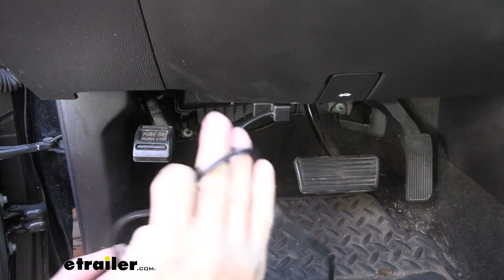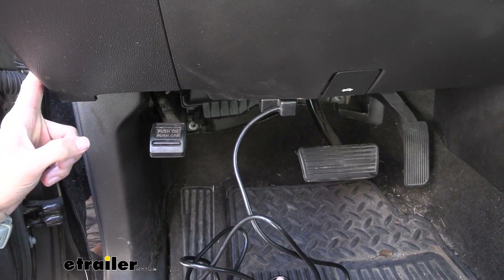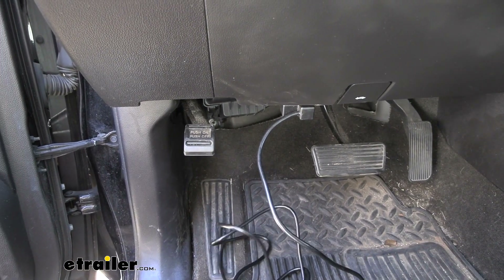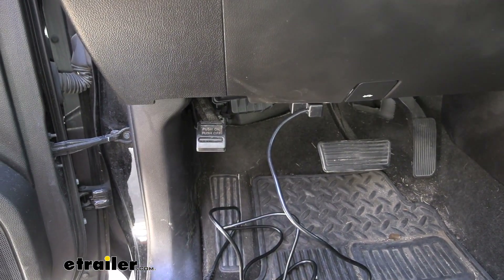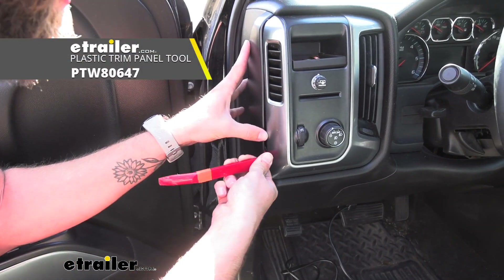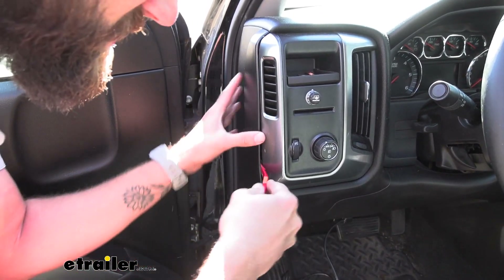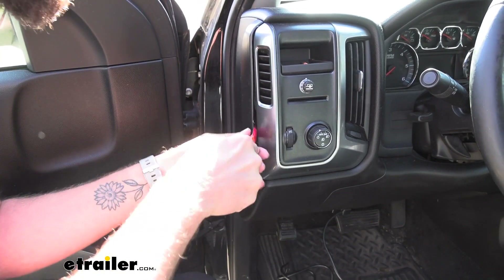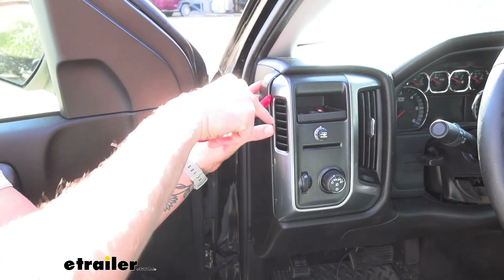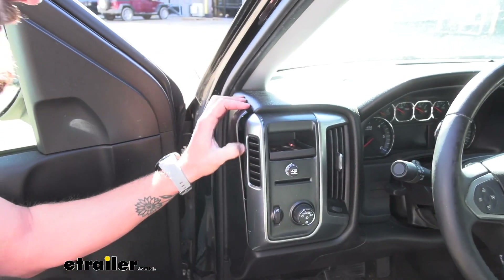We'll need a trim panel tool, and we'll just pop off this side panel right here, because that's going to allow us to skirt it behind there so we don't have that in the way. This side panel is just held in place with some push pins, so you can just slowly work it off. Getting it right by the push pin makes it a little bit easier to pry against.